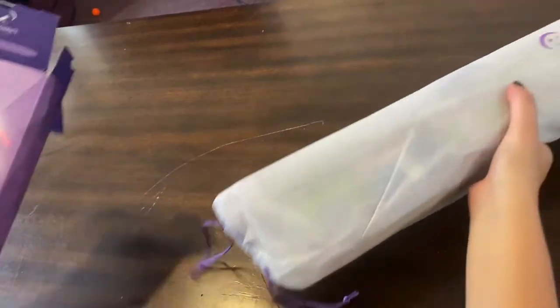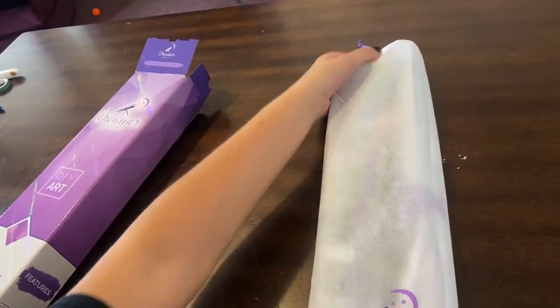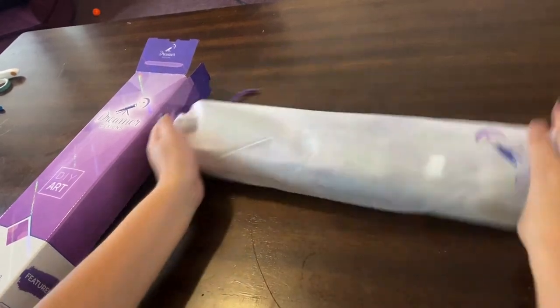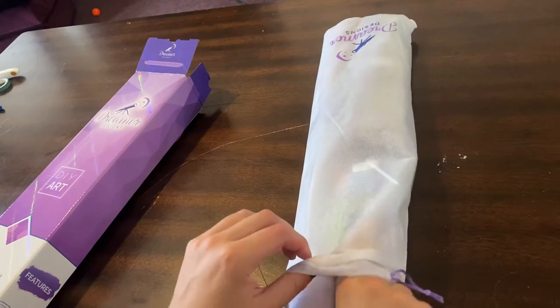I finally got it out. That's one thing I'll say is it was really packed tightly in here. But it comes in this nice little bag instead of plastic, so that's really nice.